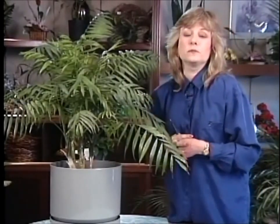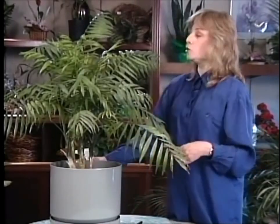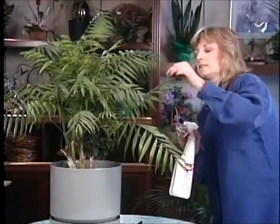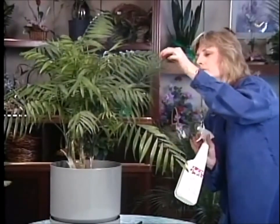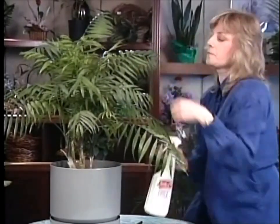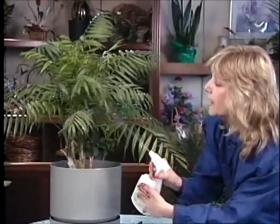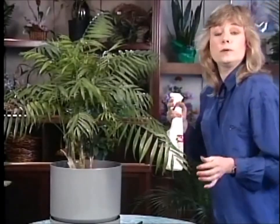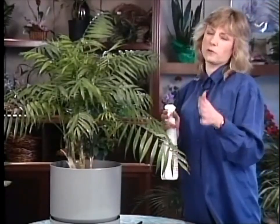Now if you don't catch them right away they'll eventually spin webs on the plant and you'll really know you have a problem then. So although this may come up occasionally, it is a problem that's easy to take care of. What you want to do is get some insecticidal soap and spray the plant thoroughly, especially the undersides of the leaves and the tops too. You want to give the plant a really thorough soak and then repeat that about a week apart for two or three times, and that should take care of your problem.